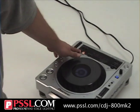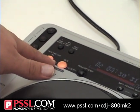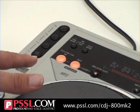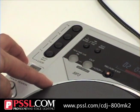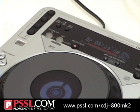You can cue up your own loop by pressing the in button, counting however many beats you want. Of course I was a little off beat, but the best feature of this is it has an adjustable out, so you can adjust your loop in point or out point on the fly.